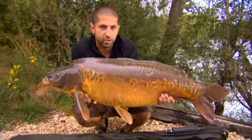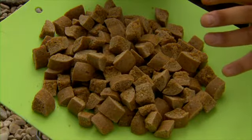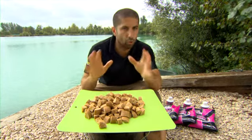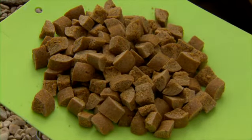Now what I'm going to show you is a bit of mainline trickery. I promised you some mainline trickery and here it is. These are what I call steamies. The very first time I showed anyone how to do them was in my book, Carp Fishing Masterclass. Now for all intents and purposes, they're a boilie, but the actual process of making them is totally different. So let me talk you through it.